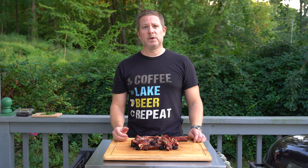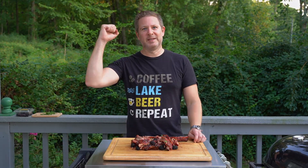Leave a like if you like this video. Leave a comment down below — I'd love to hear your thoughts on this recipe or other recipes you might have for rib sauces. Subscribe to the channel if you haven't already, and hit that notification bell so you know when new videos come out. Keep on grilling.